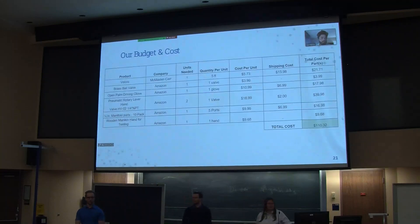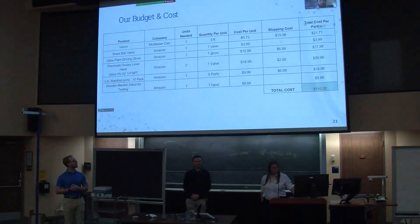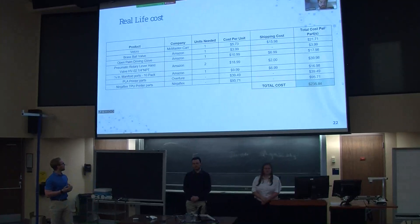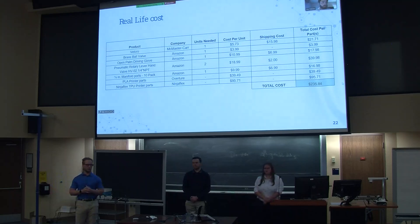Budget-wise, as you can see in the first chart, we spent about $110 of our budget from the school, mainly on things like the valves, the mannequin hand, and tubing. If we go to the next slide, you'll see that a more real-world budget would be around $235, as we were lucky enough to have access to the 3D printing lab and did not have to pay for the filament or anything like that.